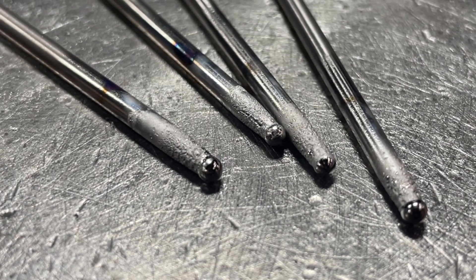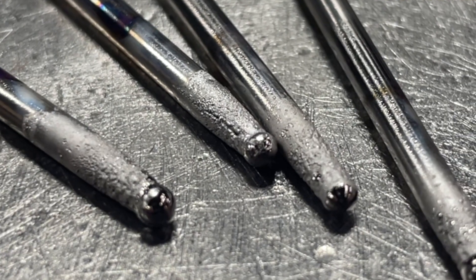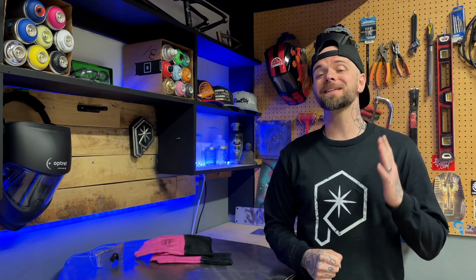Putting the issue of contamination aside completely, the biggest thing I want to focus on is clean starts. If we have a tungsten that is completely smashed like this one we're seeing here right now, look at what's going to happen to our arc when we establish a pass. Both at the start and at the termination of the weld, when we are working with lower amperage, we are going to see arc deflection like this.